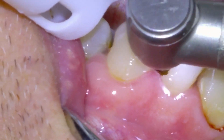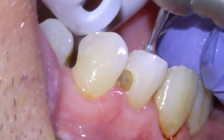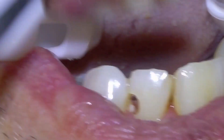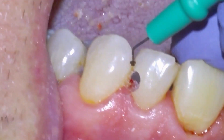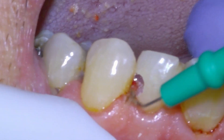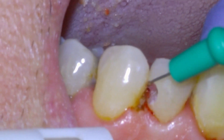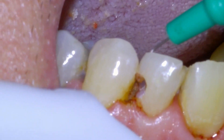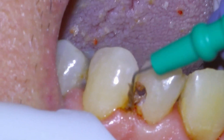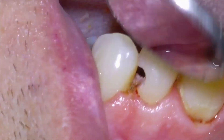Now that all the tooth decay is removed, we're going to refine the margins of the tooth with this high speed diamond burr. Occasionally when a cavity goes below the gums, like it did in this case, we'll actually remove the gum tissue so that we can see the margin of the cavity. We're using this electrocautery unit to ablate the gum tissue until we have reached the clean margin of the tooth.